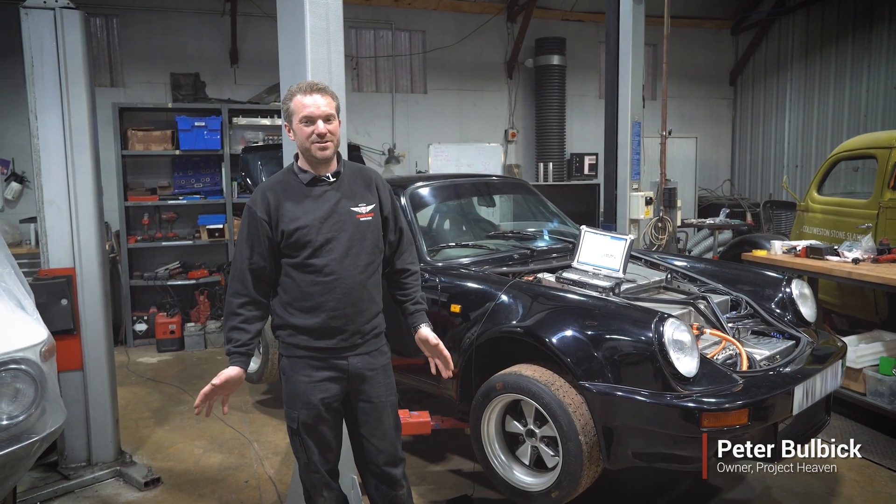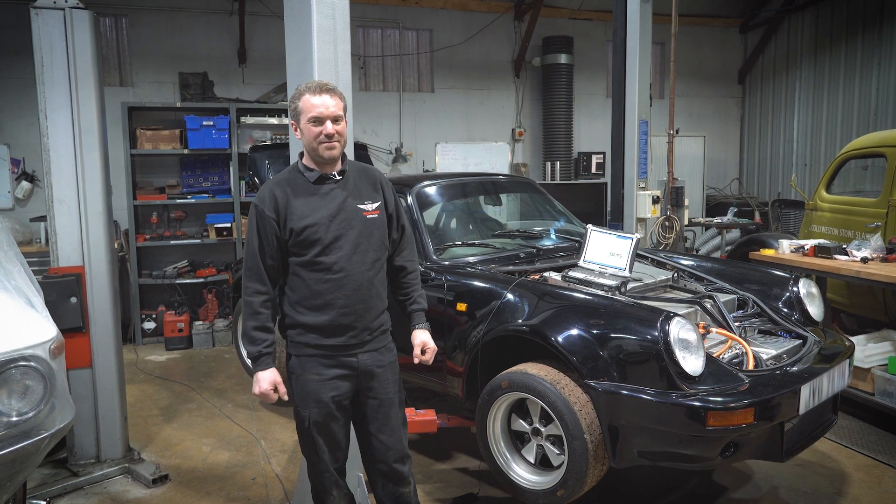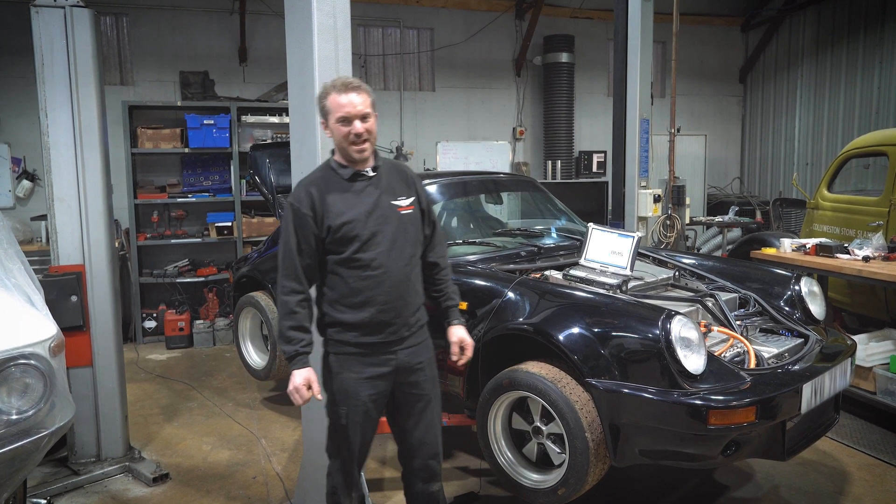Hi, I'm Peter from Project Heaven Restoration. Today I'm going to show you around the Porsche 911 EV conversion that we've been carrying out.